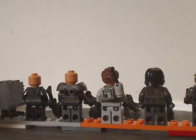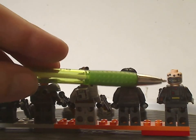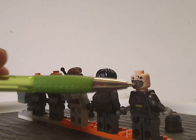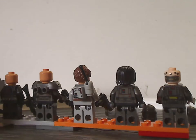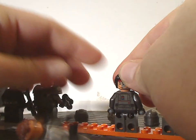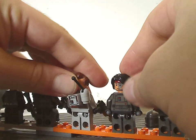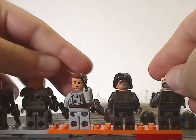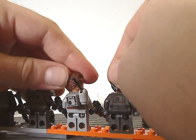Looking on the back, you can see all their back torso prints. Echo's is done pretty well, although I think it could have gone all the way around — kind of like the recent Lobot did — maybe that'd be a little too much. Both Hunter and Tech are the only ones with alternate face prints.